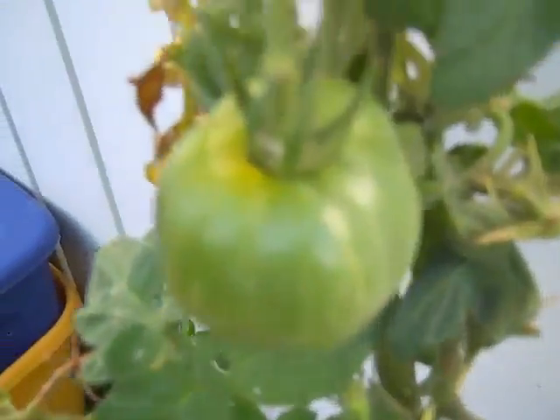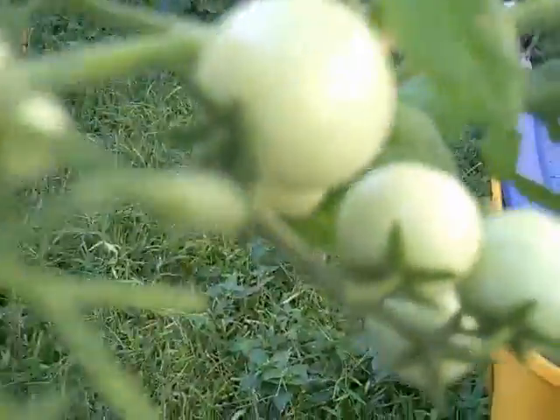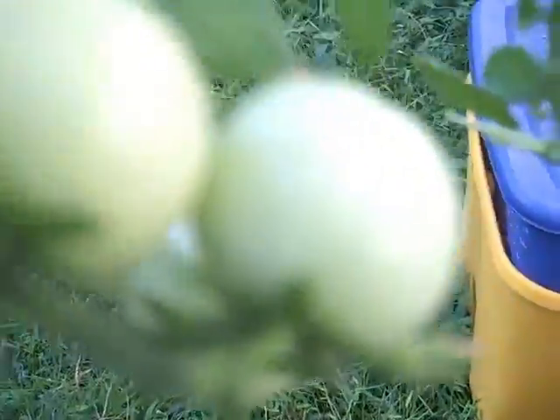And this is the ever-developing tomato plant that I keep cutting back, but it continues to give me more fruit. These are cherry tomatoes.